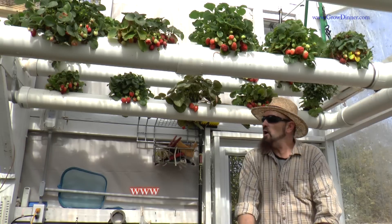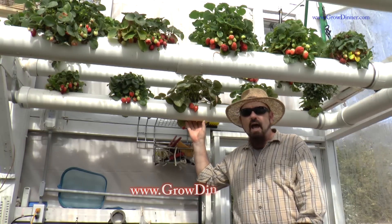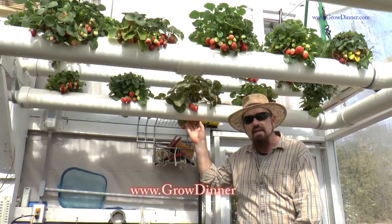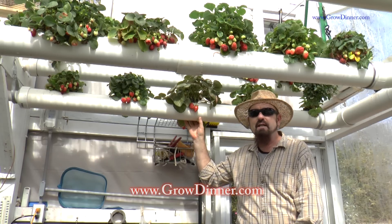Hello, my name is Chris Anthony. Most people call me the Straw Hat Farmer. What I want to talk to you today is about growing aquaponic strawberries in the NFT system. The NFT system stands for Nutrient Film Technique.